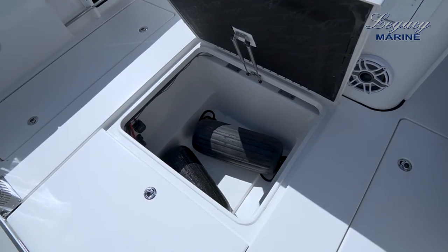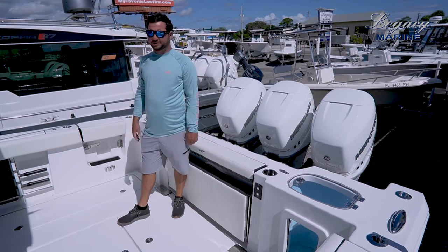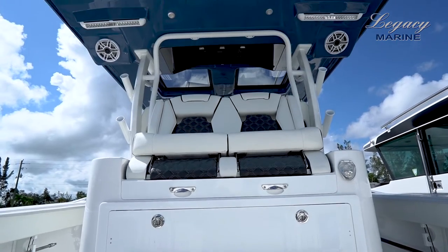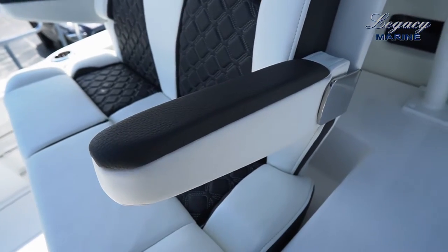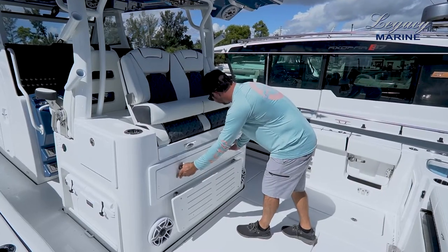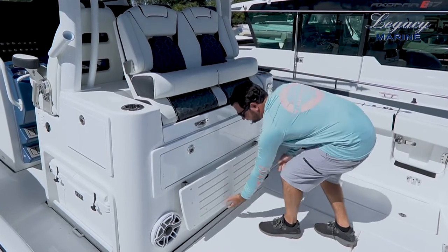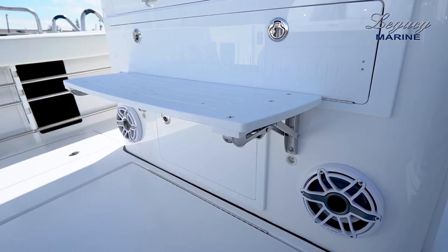Ahead of the bilge access we have an option for a Sea Keeper, which can be located right here. Another big-boat feature that Tidewater added is dual dive doors on port and starboard side. At the mezzanine we have two beautiful transom seats with drop-down bolsters and armrests, a pull-out cutting board for the fisherman or for limes, and down below tackle storage with four slide drawers and eight tackle tray boxes. There's a nice step to get into the seat, making it comfortable and safe while on the back of the boat.